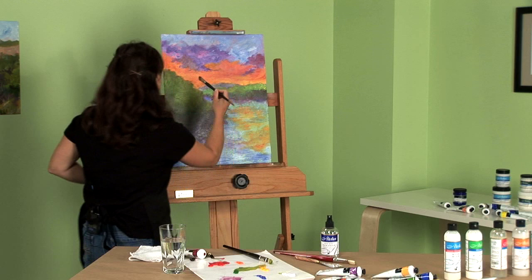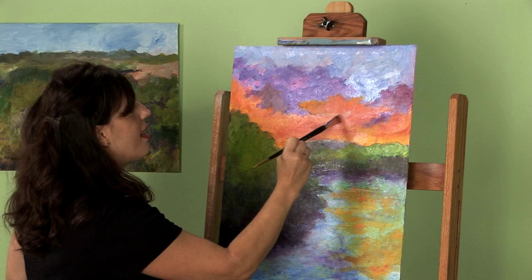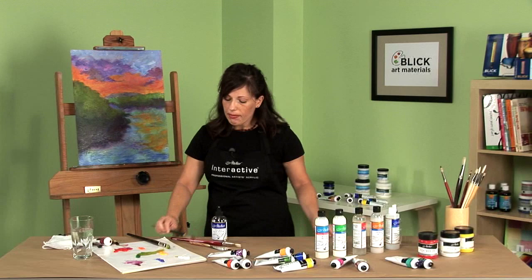They can do some glazing, like I'm just going to do here in my sky. They could do scumbling, they could do some overpainting techniques — whatever they want. Interactive becomes touch dry fairly quickly, but how quickly depends on the humidity in your environment, on how thickly you're painting, on what type of surface you're painting on, and of course what mediums you've added.